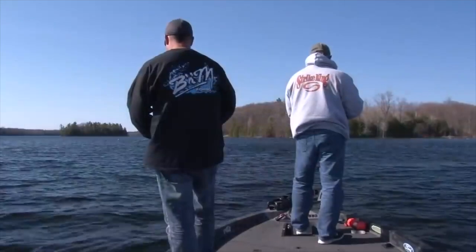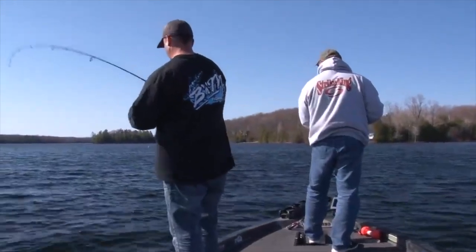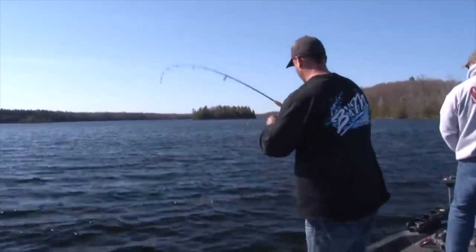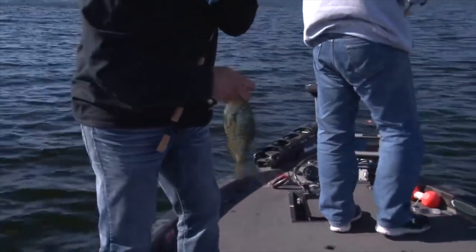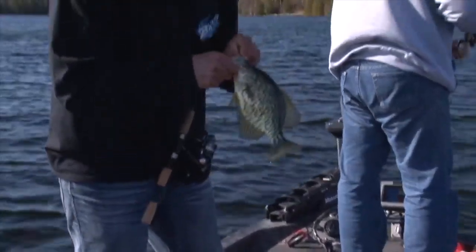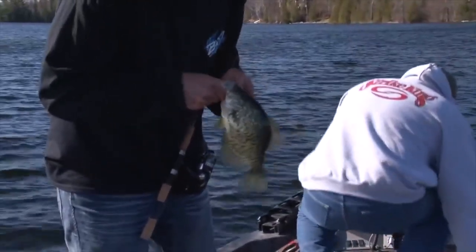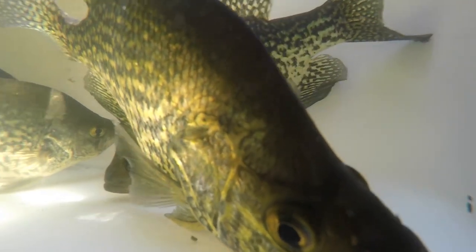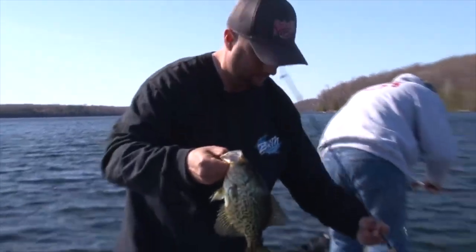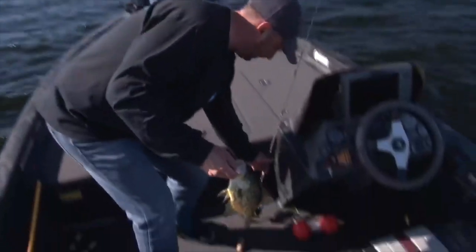Oh, there's a bite — that feels like a nicer fish. Does it? Oh yeah, that's a nice one. Good one, netter! Oh no, but I see them. This is what we're looking for right here — look at that. Ice-out early spring, a beauty slab, just a beautiful fish, nice size, starting to wake up.